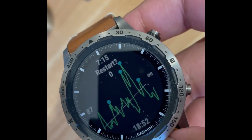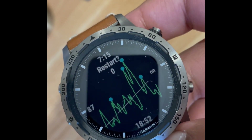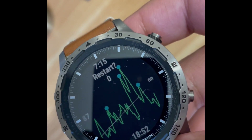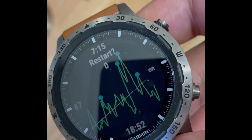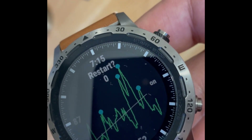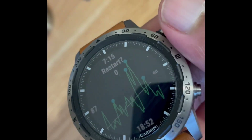Garmin does have that Body Battery feature, which I'll go through another time as well. But there's not that much transparency around what metrics and measurements are going into that. Whereas this app — I'm not going to lie — it's really, really straightforward.